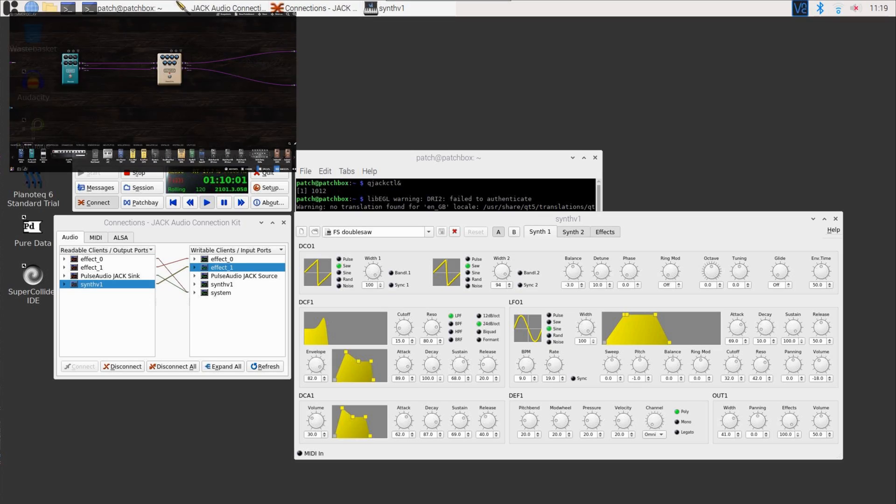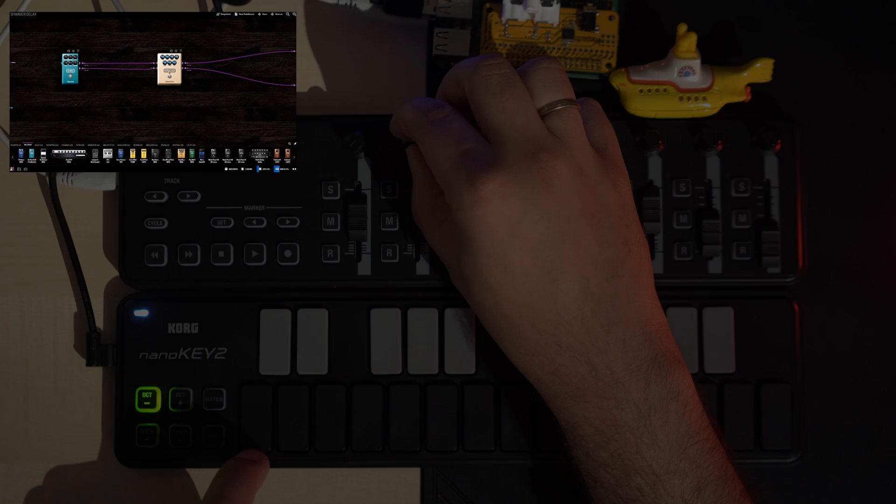And here's the same thing with my favorite soft synth on Linux, Synth V1. This app runs way better on Patchbox OS than on Raspbian. The number of XRUN errors is significantly lower. Here I apply a shimmer reverb and a stereo delay, and I did the same thing on the Zoom Stompbox afterwards.